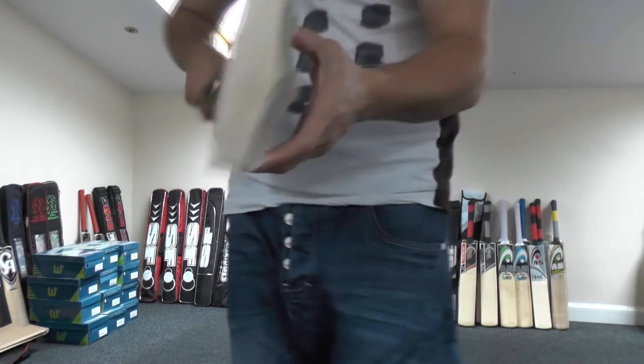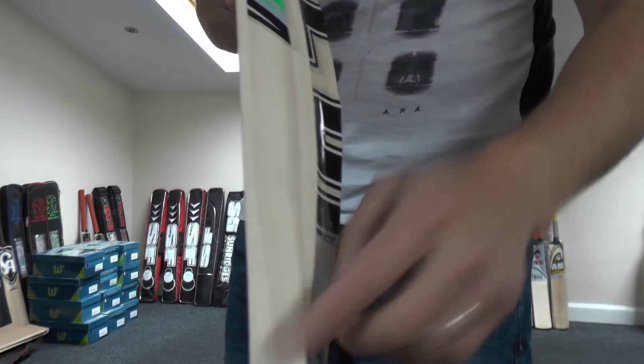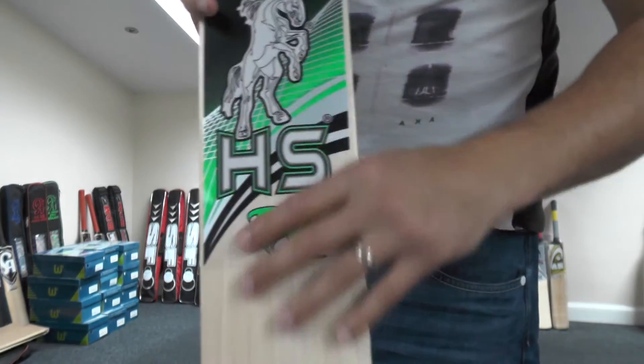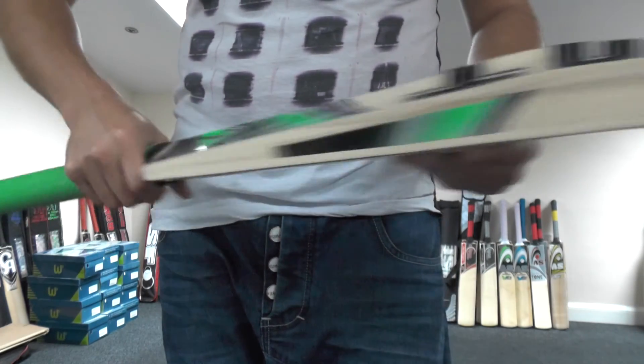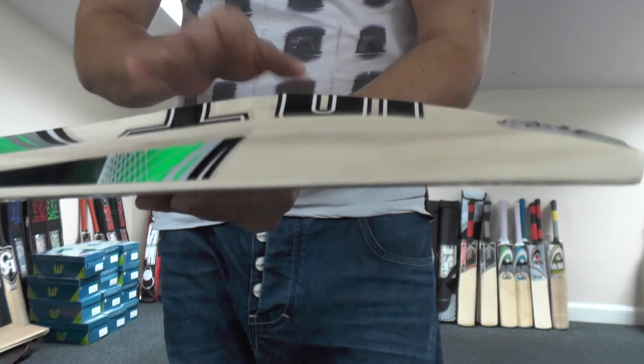You've got a similar marked concaving. There's no toe guard fitted on this one. You're getting a 40mm edge, there's no HS embossing or stamping, and there's no hologram sticker on this one either. So this is one of the lower models. You're getting a half moon type grip with a round handle.